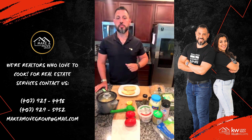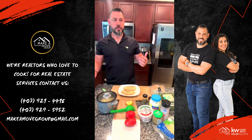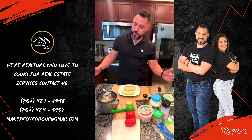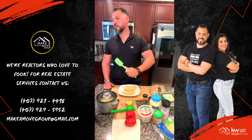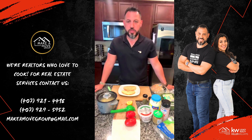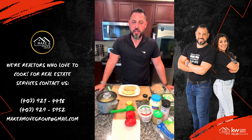I need my wine. What's the wine? I don't have wine. There is wine somewhere. I need my glass. I like this music. Happy Tuesday, peoples. How are you guys doing today? Welcome to another Tuesday with Make a Move group in the kitchen. Hope you guys are having a fantastic Tuesday.